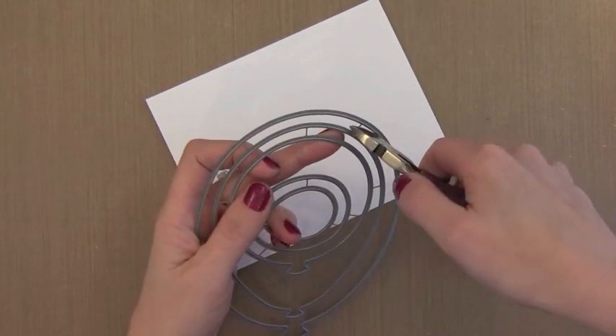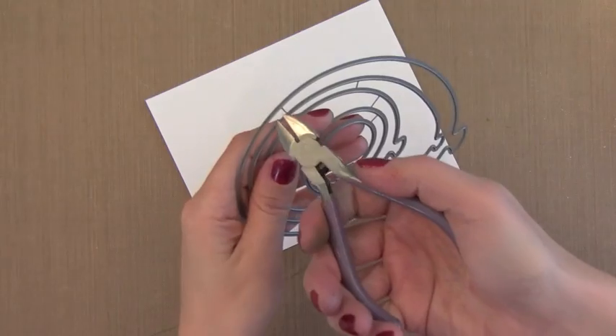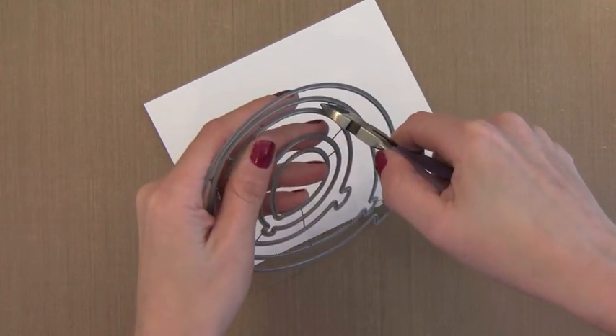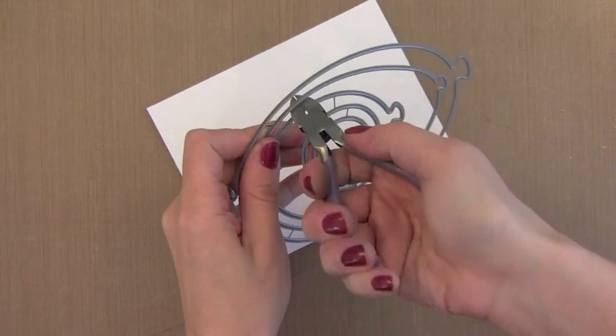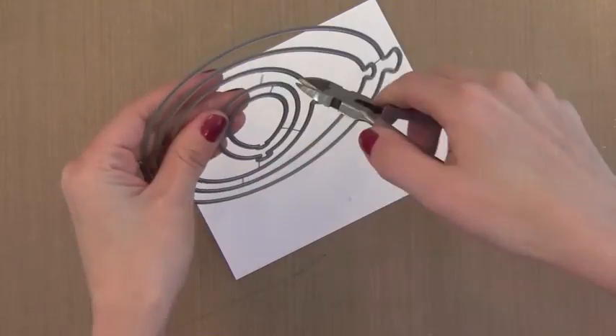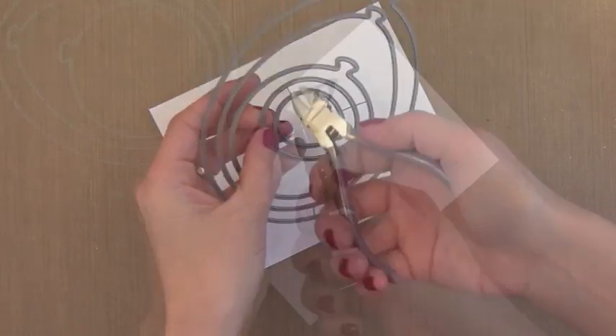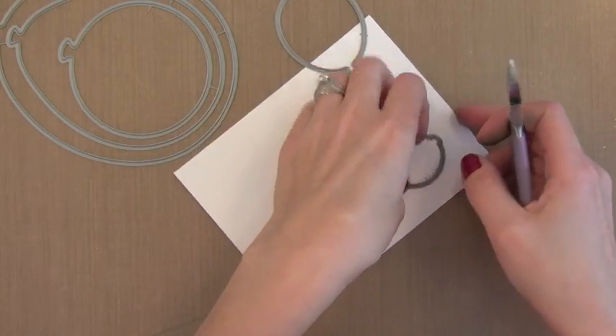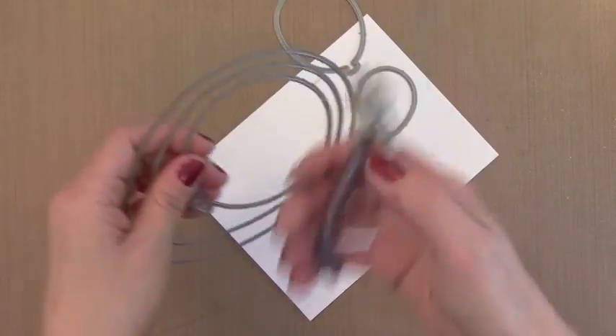This is the die set that I used for my card. I love this set — this is something that I actually begged Christina to design. That large balloon there is the size of a note card so we can make a card out of it. I'm just cutting them apart because they come connected; I'm using some wire cutters to do this. There are a bunch of different balloon dies in here.